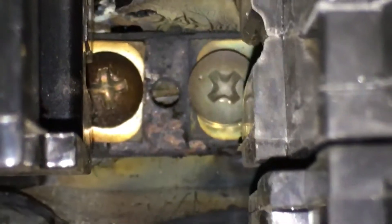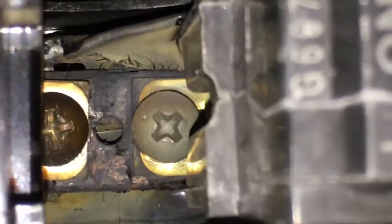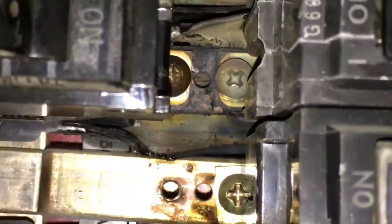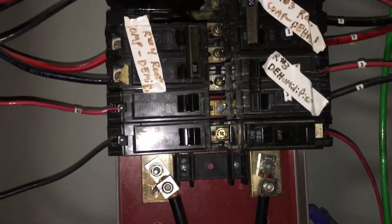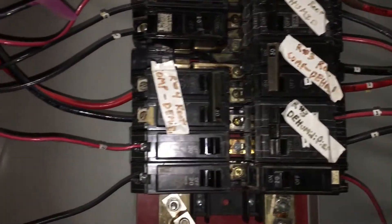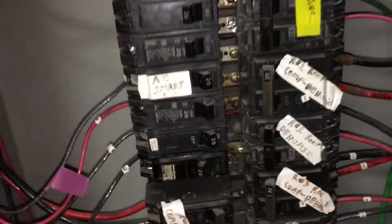This is what I'm constantly coming in after and cleaning up — other people's work. But who am I? I'm just a janitor. I don't know what I'm doing.